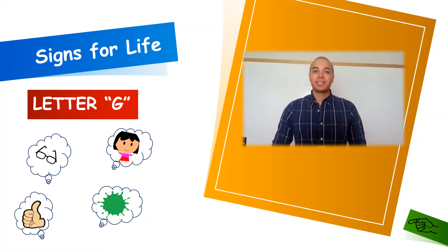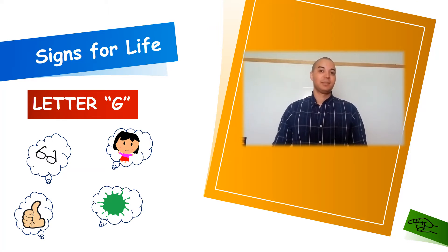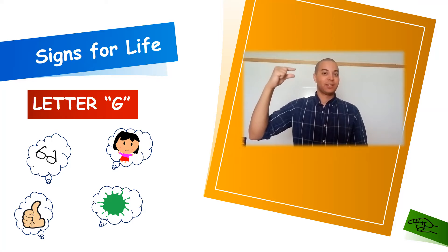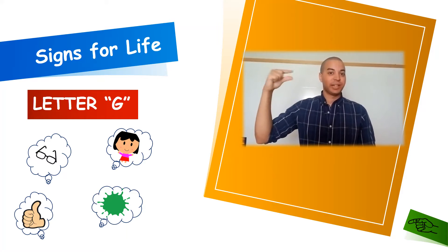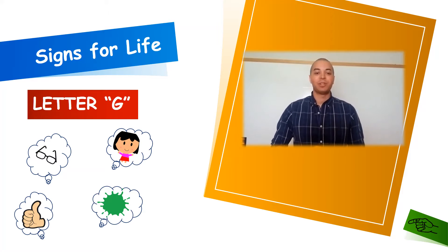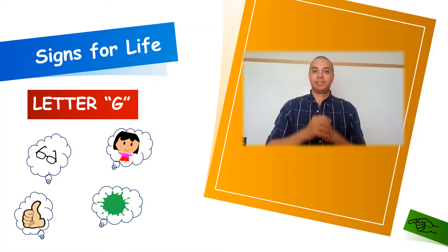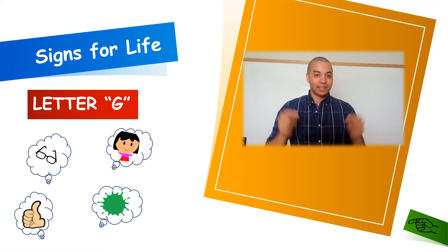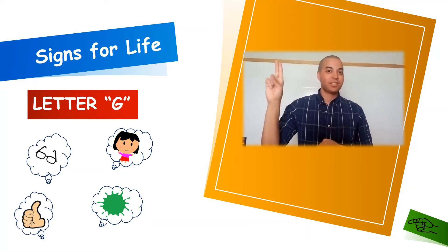Our third sign for letter G is going to be G for green. To symbolize the color green, we simply take letter G and wiggle it twice. Green. Our last sign for letter G is going to be glasses. Simply take your fingers and act like you're putting on glasses. These are reading glasses. If we wanted to say sunglasses, you would just make a sun and then act like you're putting on glasses, or you go S-U-N glasses.